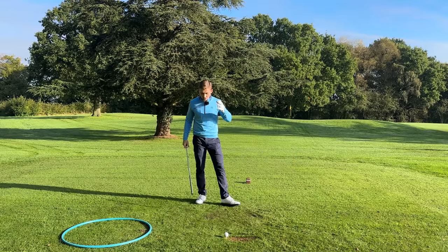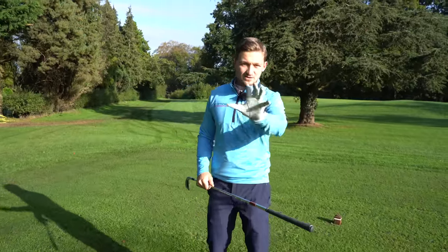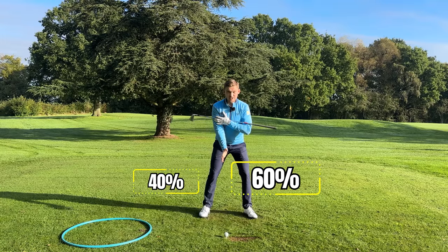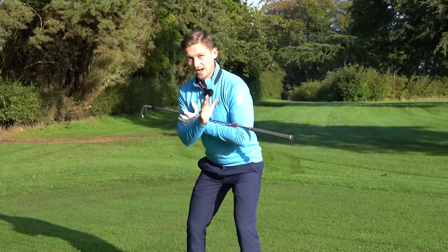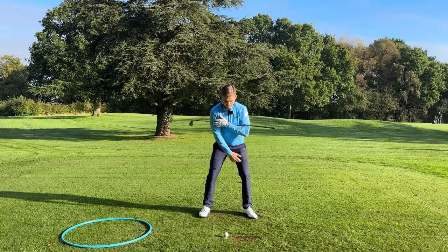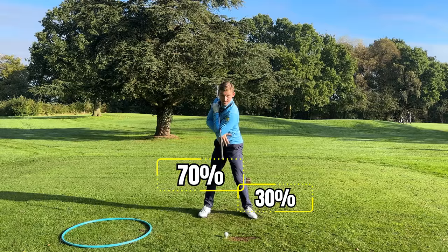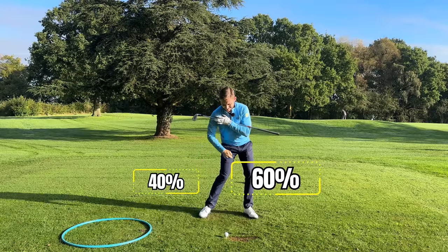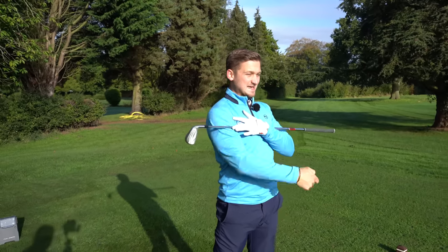The final piece of this puzzle is simply understanding where our weight moves in the golf swing. We've already established you want a more aggressive setup with weight favoring the left side at 60/40. Now listen closely about how the feeling of weight and pressure moves: we start 60/40, move to 70/30 in the backswing, but I'm still staying with my dots on top. As I start my downswing and reach parallel, I want to be back to 60/40.